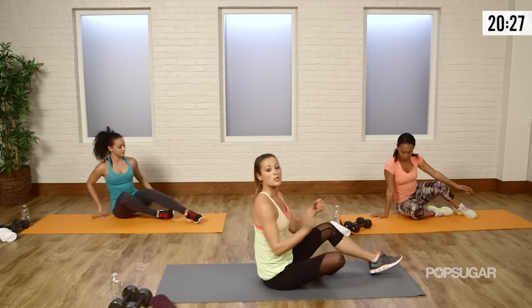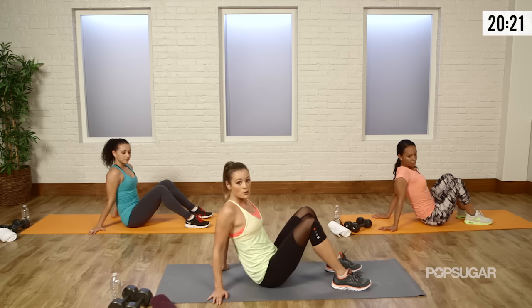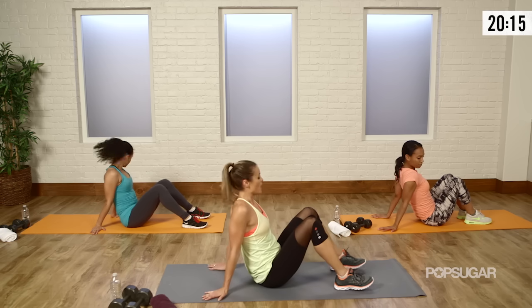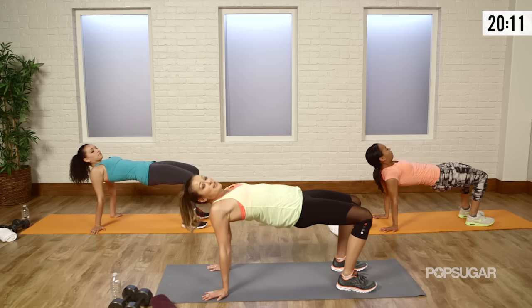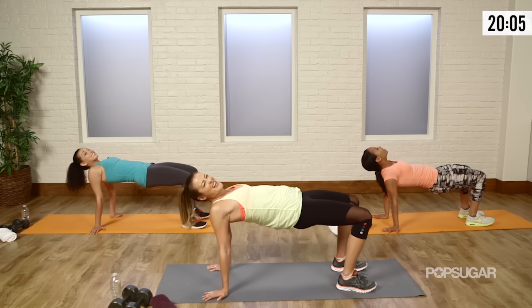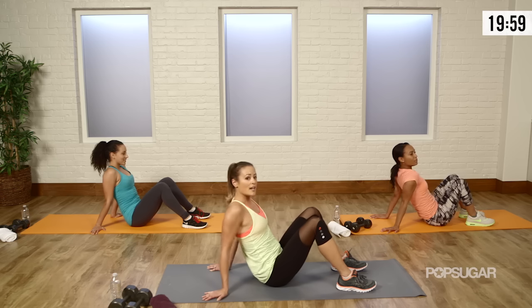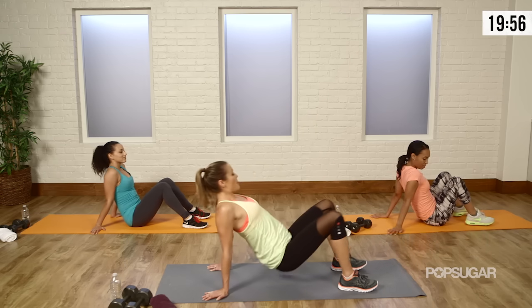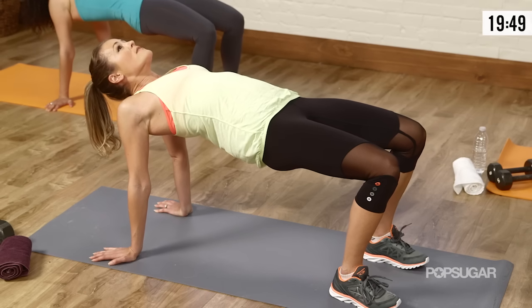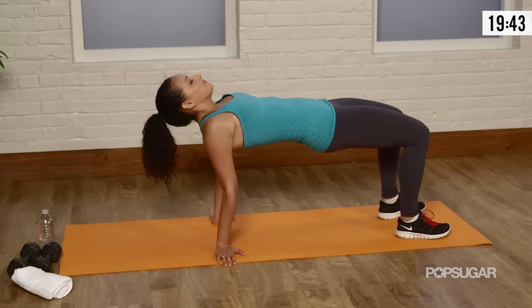The last one — we're really going to open up the shoulders and start to get the glutes activated with the reverse bridge. You want your hands underneath your shoulders. If your hands are turned all the way back, that's the hardest, but you can have them turned to the side. Press through the heels, come up into a plank — this is the reverse bridge. You feel your shoulders opening up. This is not easy for a lot of people. Relax, shake it out a little bit, then come right back up. Last couple of seconds — and relax.